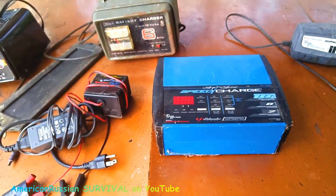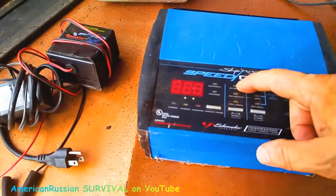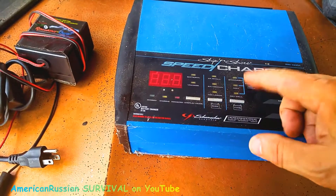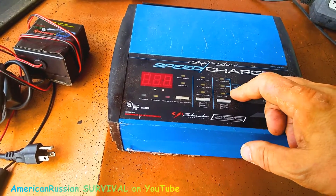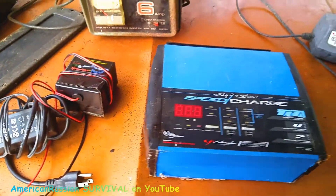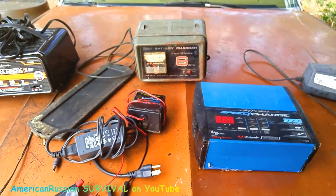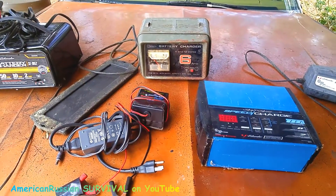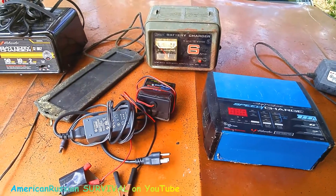The electronic chargers are better in a lot of ways. Something like this can run 2 amps, 6 amps, or 10 amps, and you can run a standard battery, glass mat, or a gel battery — different types. It also tells you the voltage. This is a good charger too, but there's a disadvantage of these electronic chargers: if the battery is so screwed up it doesn't have enough voltage to get it going. Obviously, if the battery's that far gone, you might have to replace it.